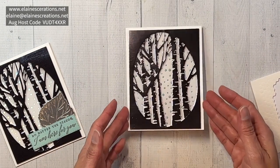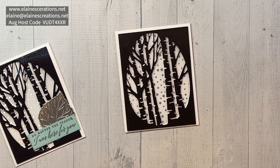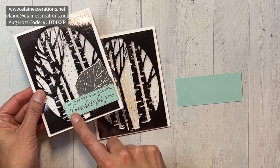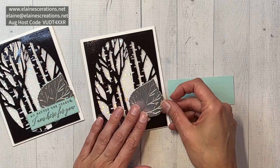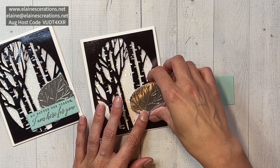I'm going to center this and it'll be a little bit offset from the white so the white is like a tiny shadow. To finish the card off, I just wanted to emboss this sentiment — 'no matter the season I'm here for you' — and I've cut out one of the leaves from one of the sheets of silver foil.